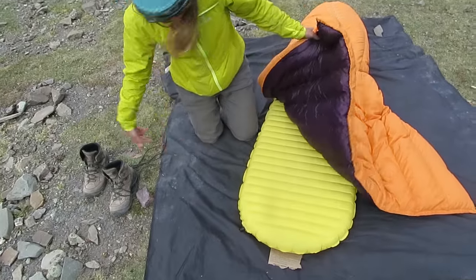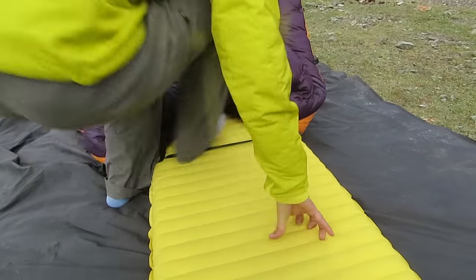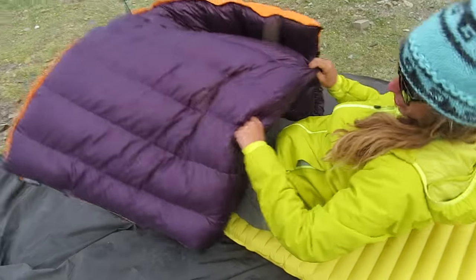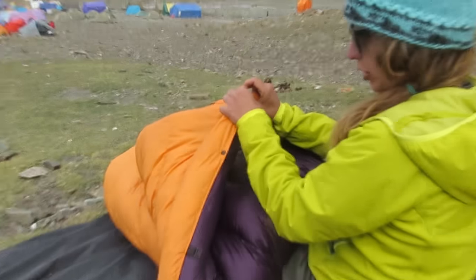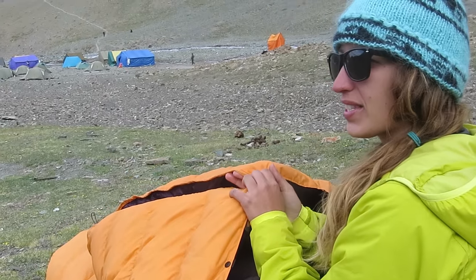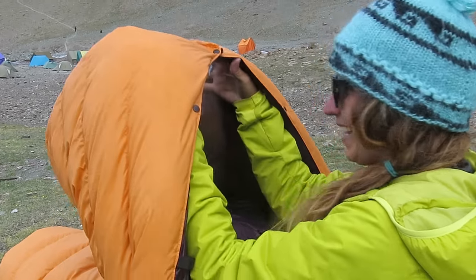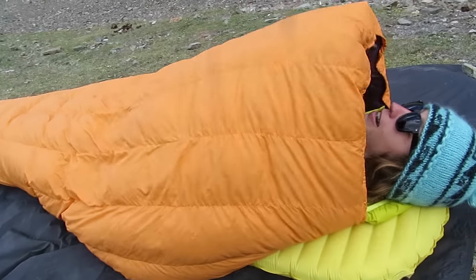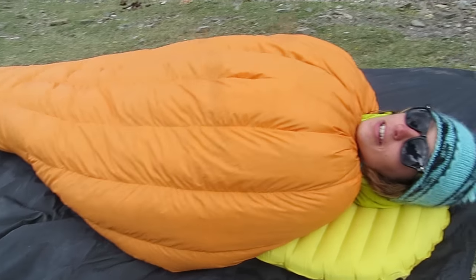I just took off my boots so I can show you the real deal. So pull it back, put my feet down here in the foot pocket, and all I've been doing so far is just do this cinch. There's another one as well, but I haven't found the need — it hasn't been cold enough. The coldest I've used this in so far is maybe about zero Celsius. So I clip that up, kind of cocoon my way in, and then lay down — there's a little cinch cord here, so you can pull it tight. And then you're in there snug as a bug.